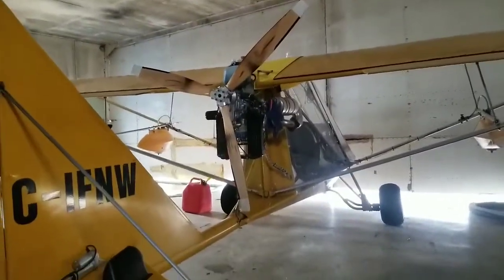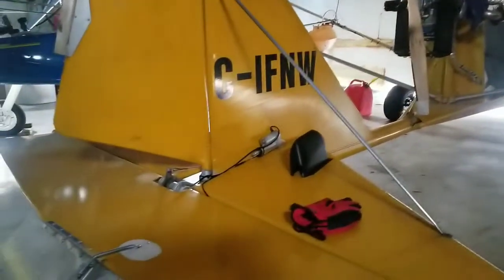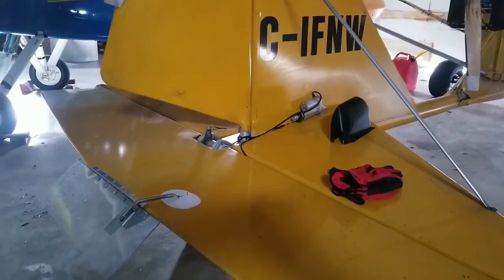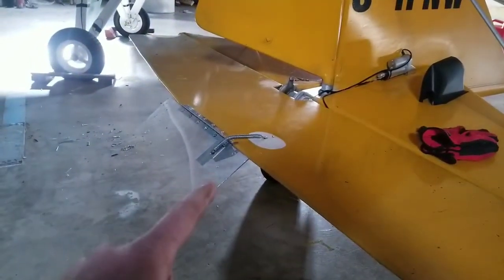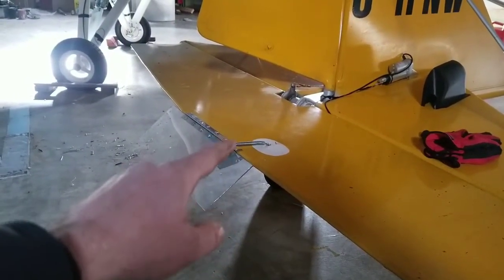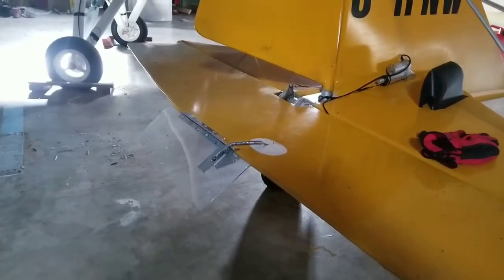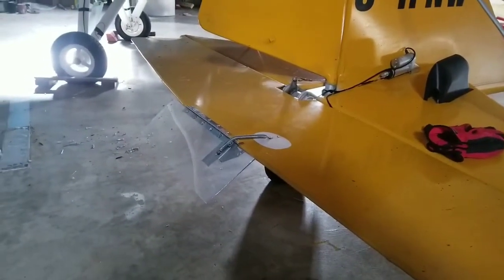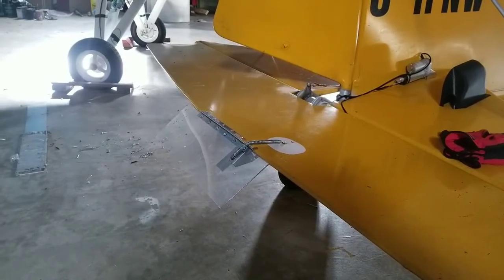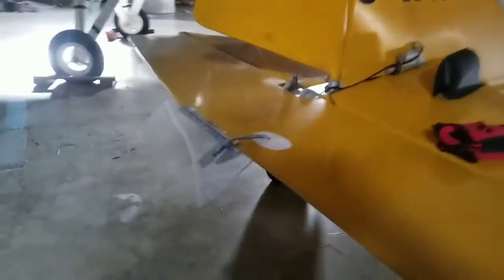I'm pretty happy with that. I may at some point either build a slightly larger trim tab or make some adjustments so I can close it a little more — probably just build a slightly bigger trim tab. But for now I'm just gonna fly it and play with it.